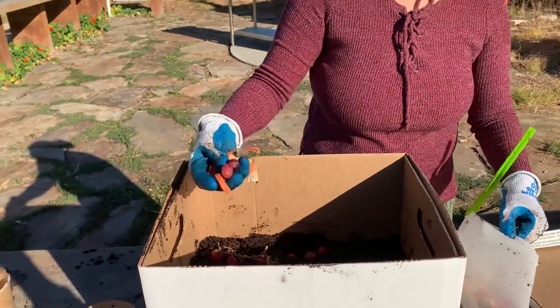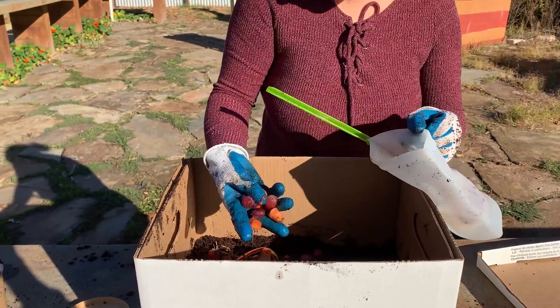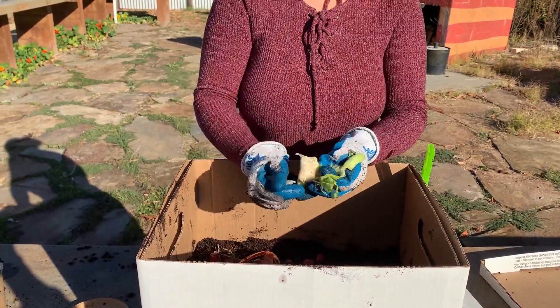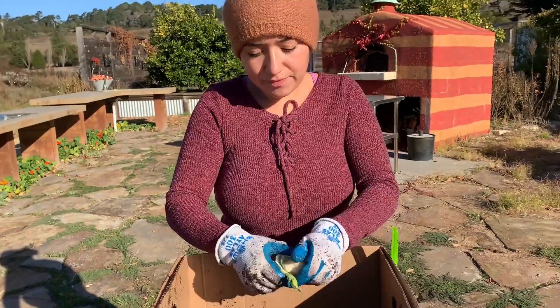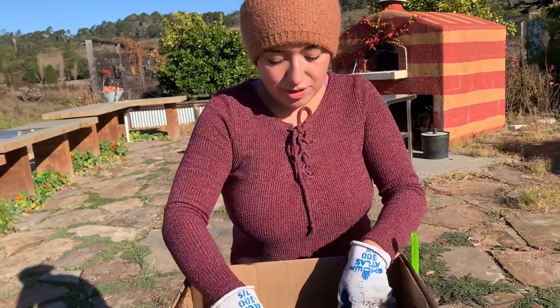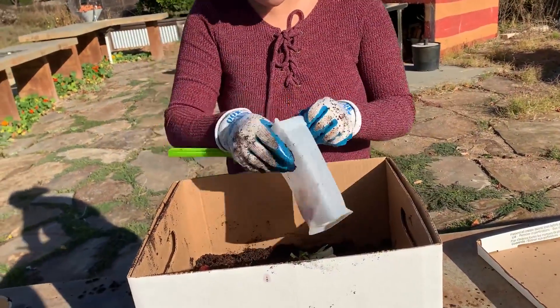Here are more scraps — they're all already broken up in small pieces. I have some carrot that I cut up for dinner yesterday. This is some cauliflower that I'm going to cut up a little bit more so that it decomposes faster. If you leave the chunks really big, it'll take longer to decompose, which will still work, but this is a better way to do it since it's such a small compost system.